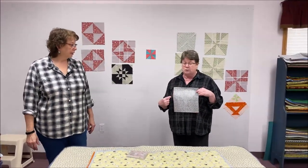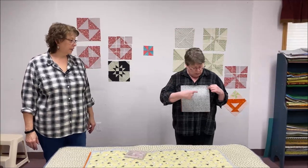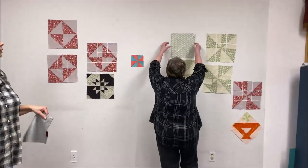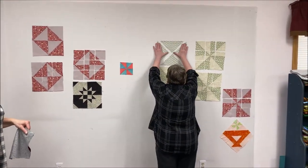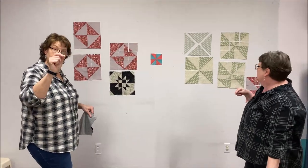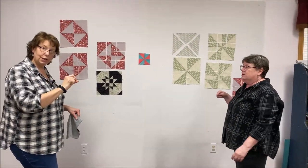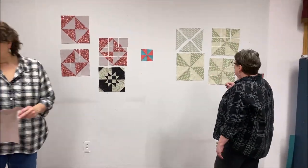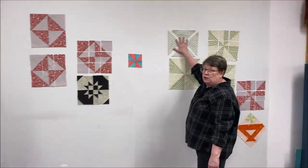So you've got your two squares right sides together, you sew all the way around all four sides. Then with your rotary cutter you cut diagonally twice, and you end up with four triangles. When you do your diagonal cuts, remember that you want to go from the corner of where your seam is rather than from point to point of the square, because the angle of your stitch line is what matters.